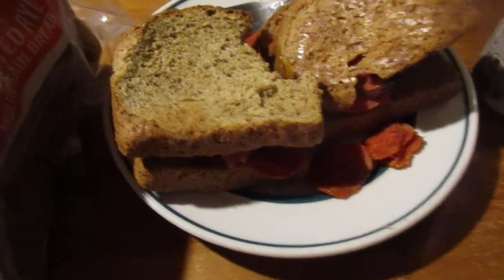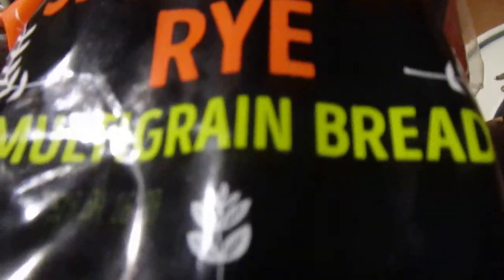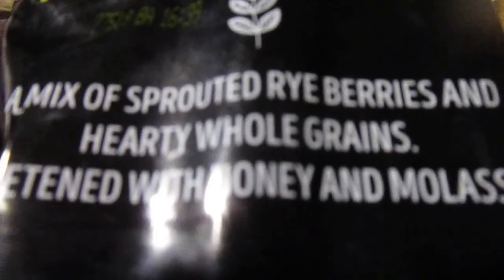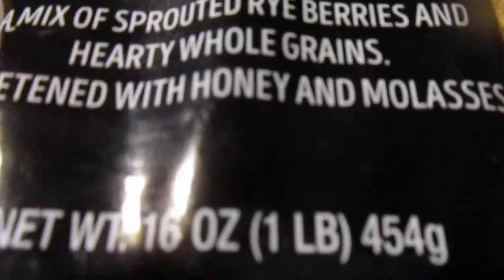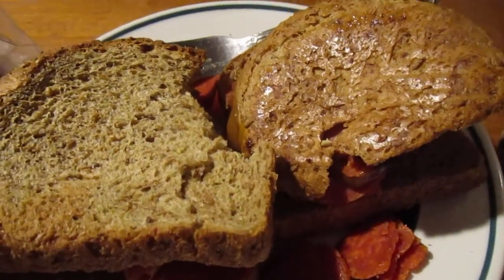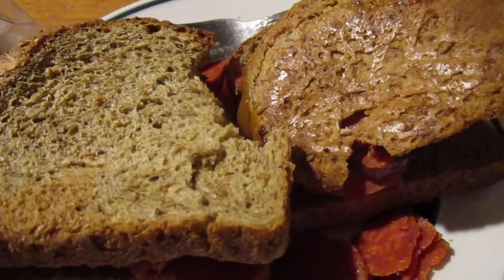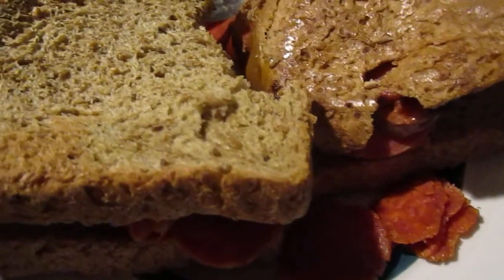Hey my legion, how y'all doing today? I'm here today to interview — try out — Trader Joe's sprouted rye multi-grain bread, mixed with sprouted rye berries and whole hearty whole grains, sweetened with honey and molasses. I got it in my favorite pepperoni sandwich with honey mustard and also chipotle hot sauce.